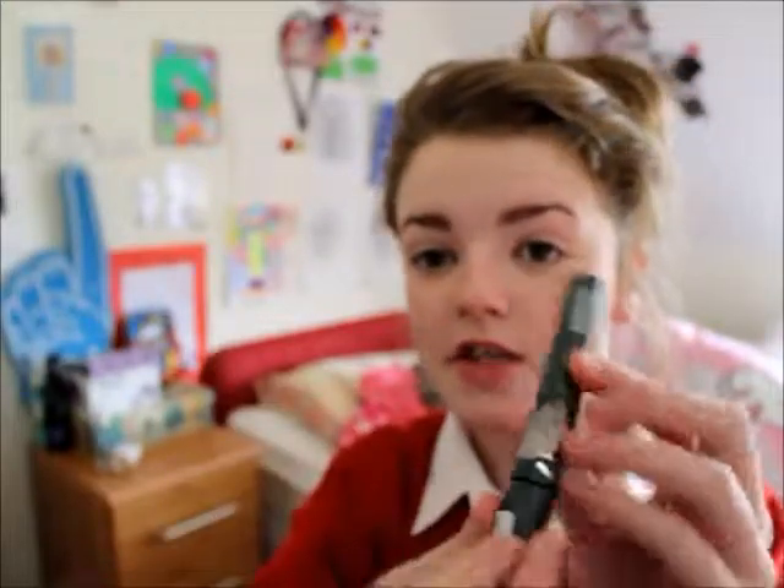I'm using my 17 ultimate curl mascara and I'm just going to apply that on. This is a really natural mascara — if you want something more natural you could use a clear or brown one, but this is just in the shade black and it works really well for me.